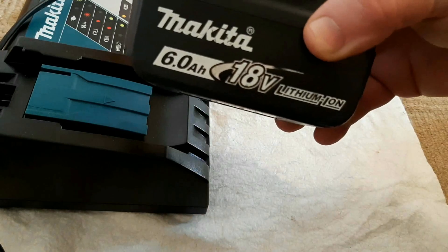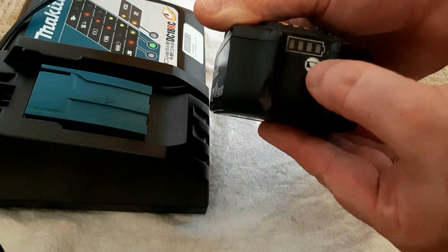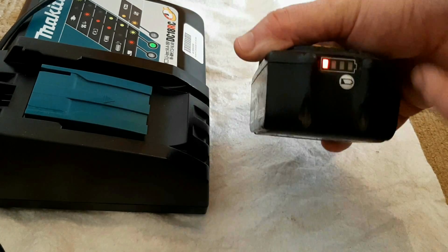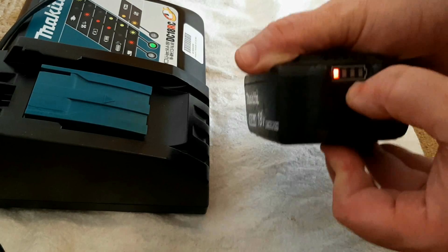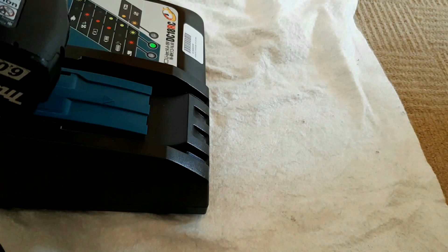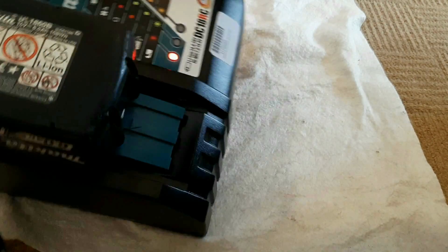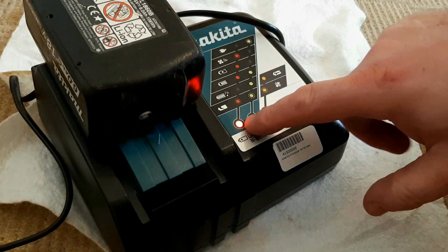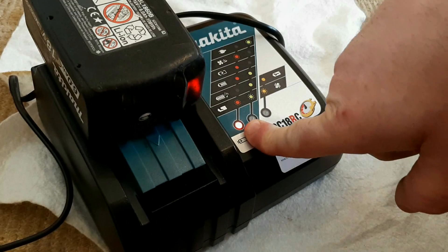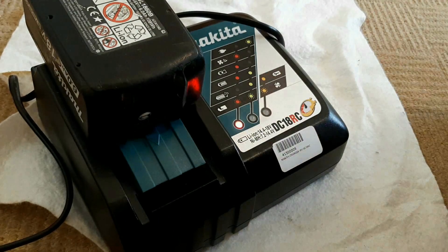Here we have a Makita 18-volt battery. This one is not feeling very well right now. If you press that button you get a flashing light - you don't get a solid battery indicator like you should. If you try it in the charger, you think you've got a battery that's charging properly, until a few seconds in and then you get this flashing light, which indicates the battery is broken.